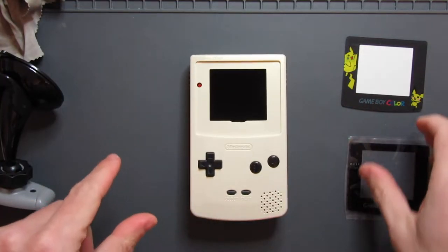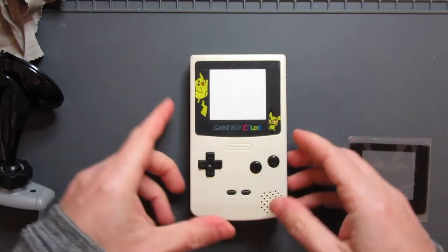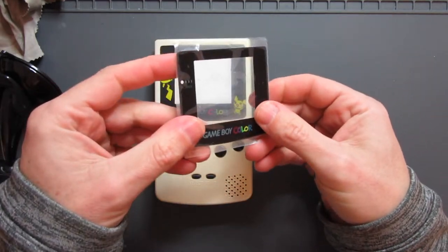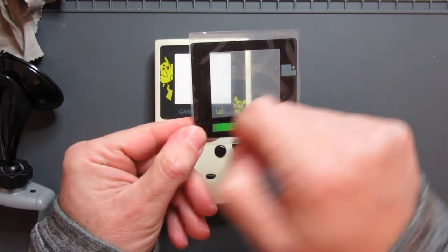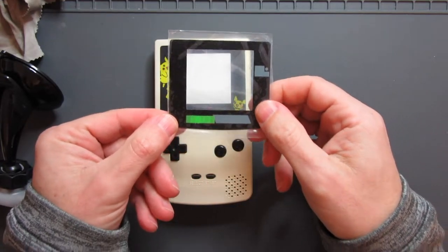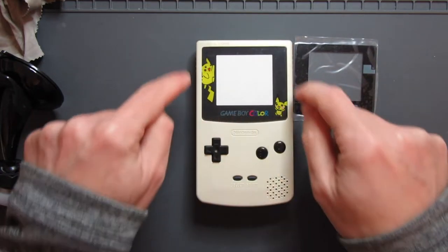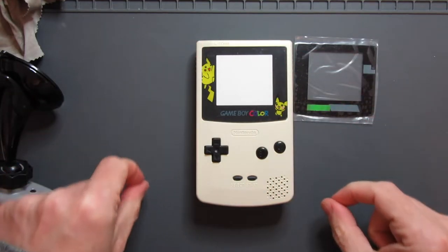Now I'm ready to put on my glass lens. I'm just going to pop this plastic one over it for now, mainly just to keep any dust off it. This lens does not have any adhesive backing - a lot of these come with adhesive backing but this one doesn't - so I'll get some double-sided tape and put a few strips on here, ready to just drop that glass lens on. It should be fine.